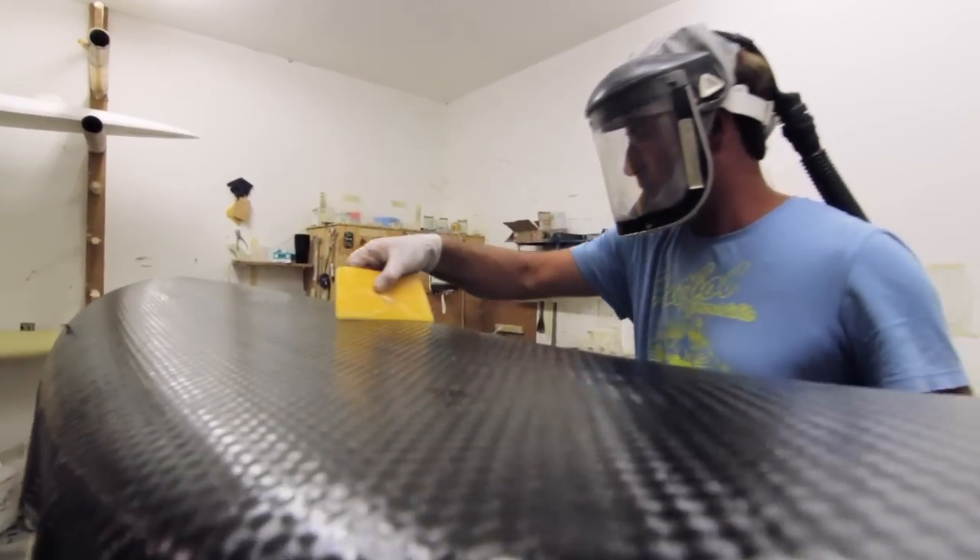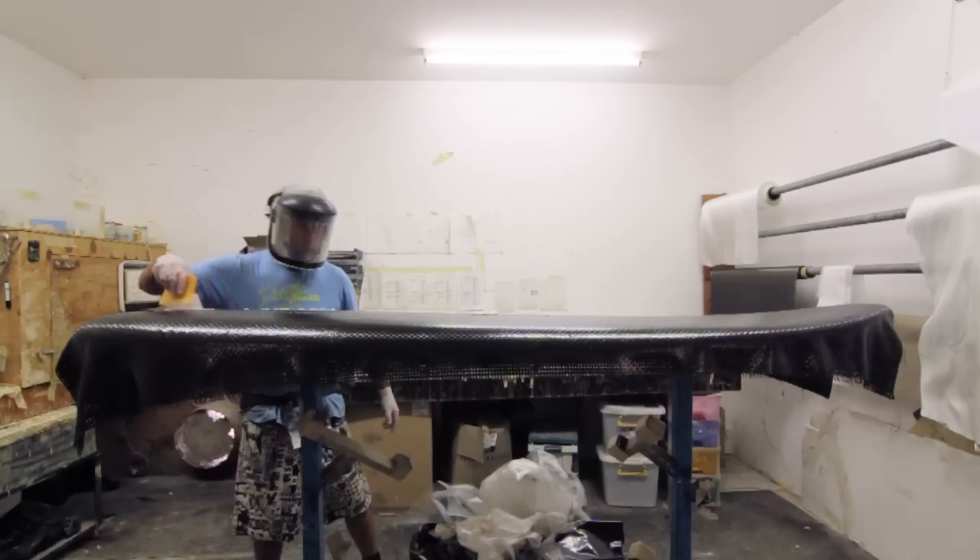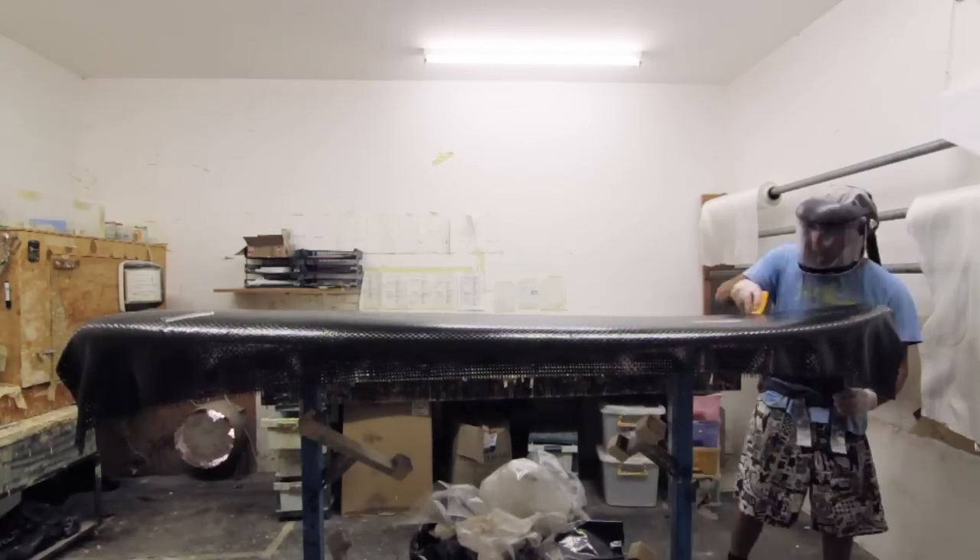Once the cloth has been placed onto the board, a small amount of colloidal silica and resin is spread over it to act as a void filler and prevent drain-out.